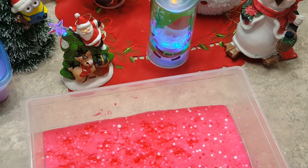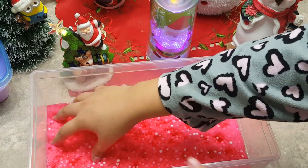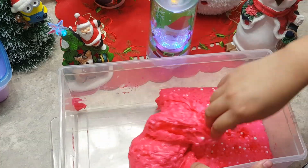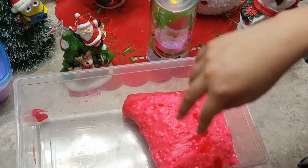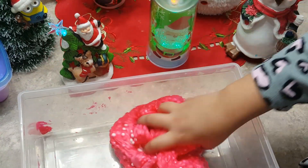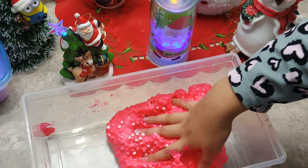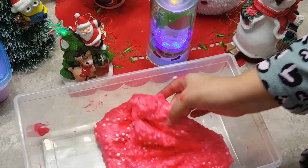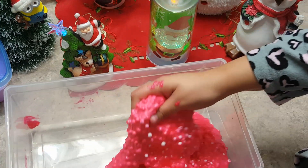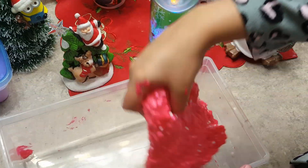Next up we have this pink fluffy one with those styrofoam beads in here. This one is a little bit sticky. Just a little bit pink. It is quite stretchy — just a little bit stretchy — and I actually really like this one.